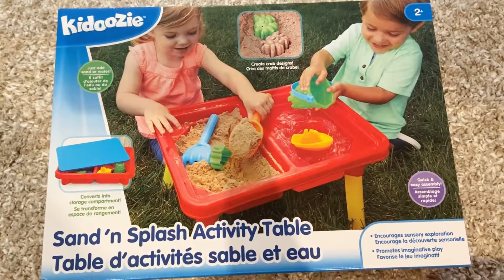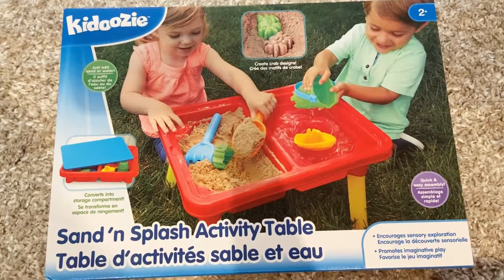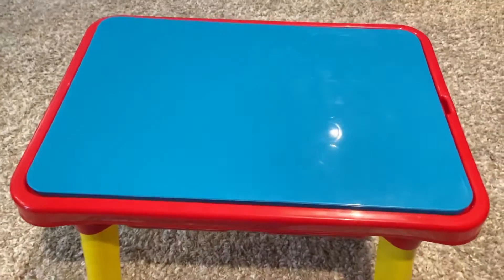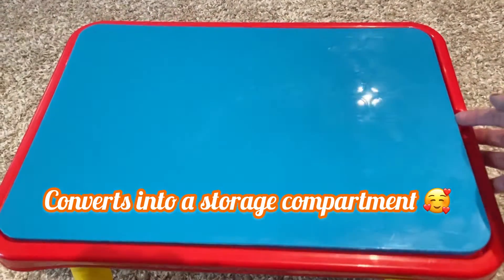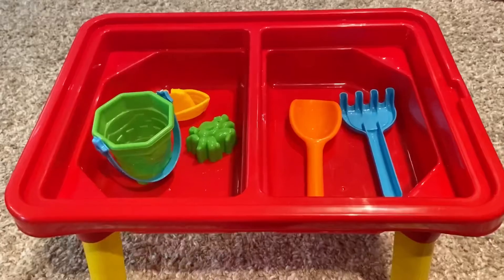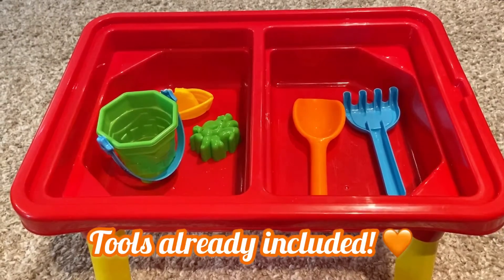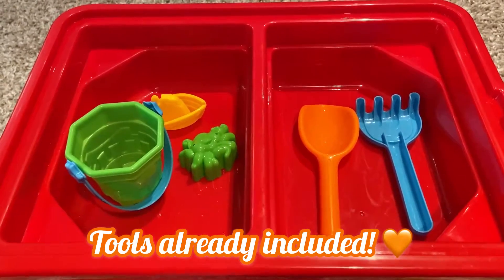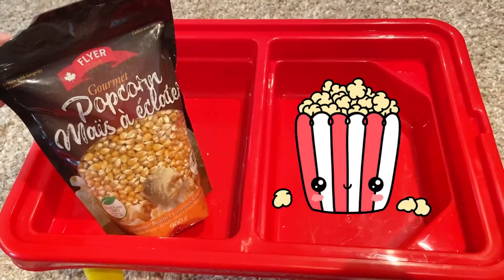In our first activity, I took a sand and splash activity table that I got from Amazon and turned it into a sensory bin. You can also use a clear bin of your choice. I personally like this one because it already included items that Kara could use to play with.